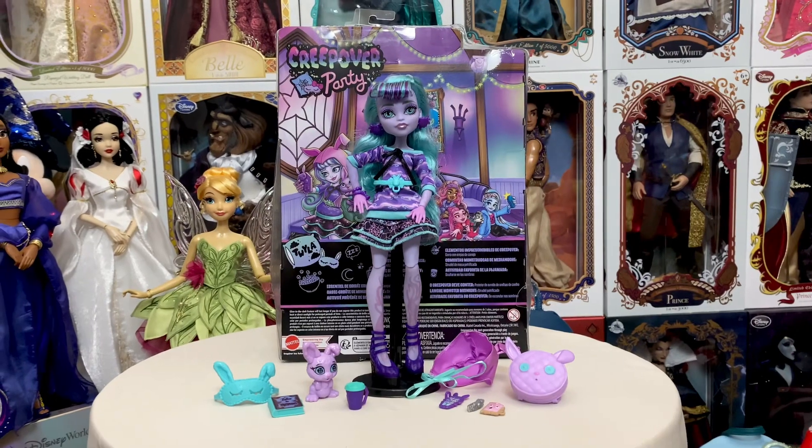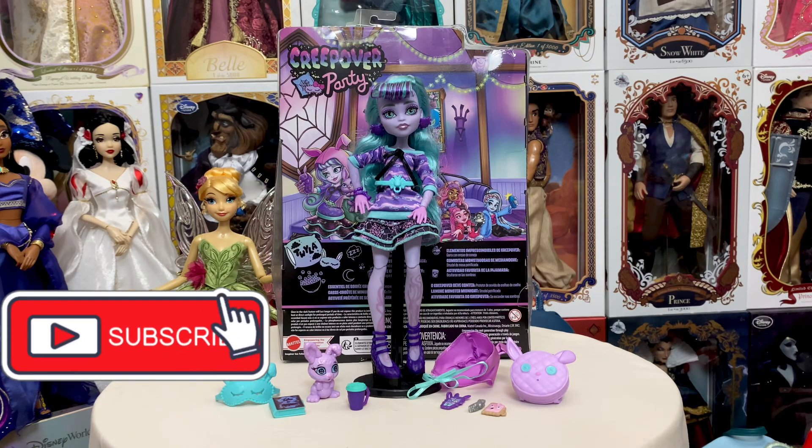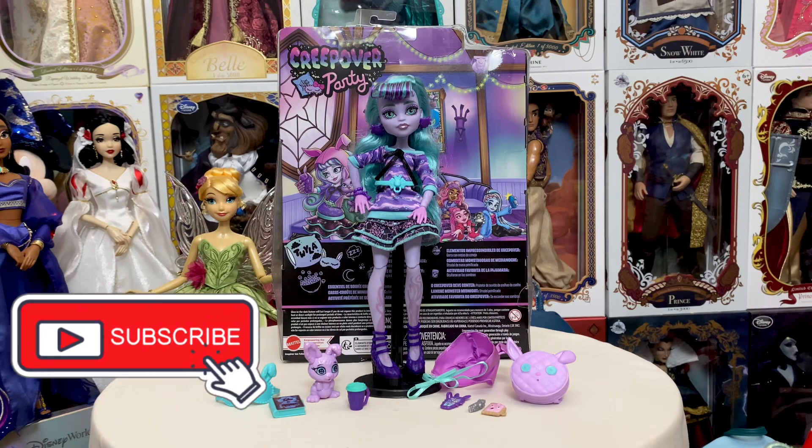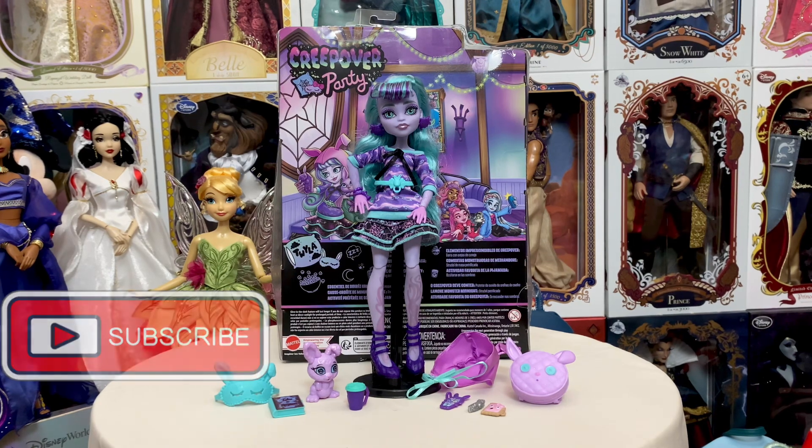That is going to do it for my review of the new Twyla Creepover Party Monster High doll. Thank you guys for joining me on this review. Also, a massive thank you to Kelly for sending her to me — she is so cool and I absolutely love her. She's probably one of my favorites from this line. If you have any questions about this item or any other item on my channel, just leave those in the comments down below. Hope everyone's having an extra magical day and we will see you real soon.